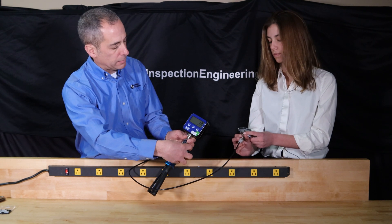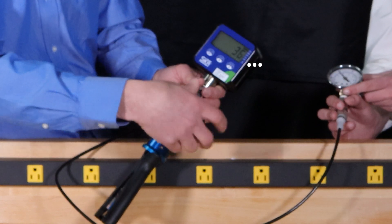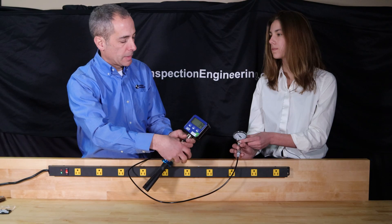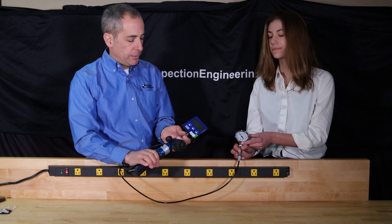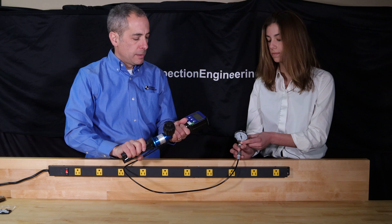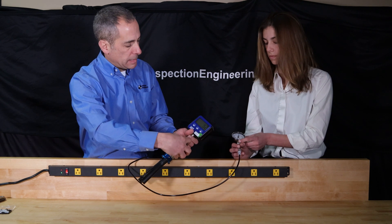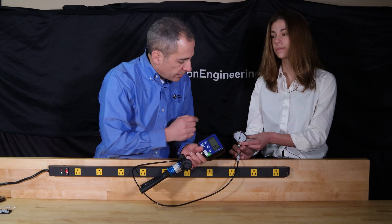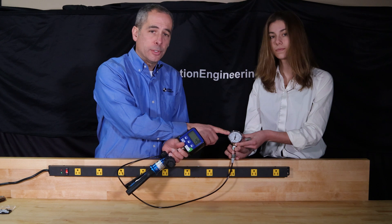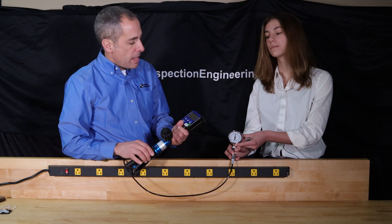Here I can manually adjust that 37 to exactly 35 if I want, just by dialing it back a little bit — a little more, and a little more. Then once I get to 35, I can record the result. To go to the next point, I pump it again — in this case I got to 52. Again, I'll back off a little bit to exactly 50.